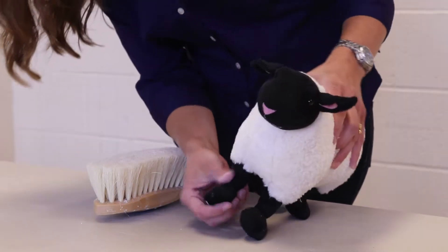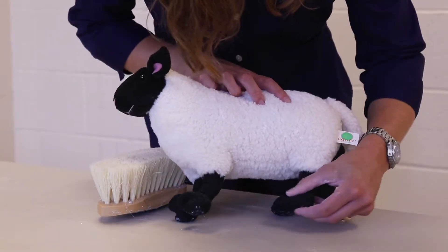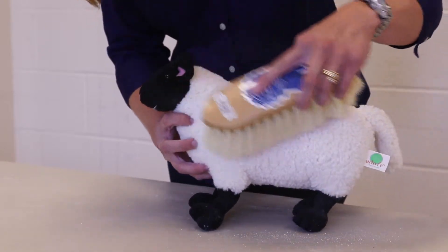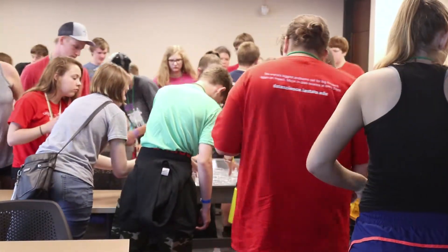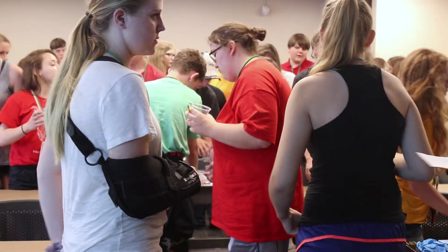Younger participants may enjoy being divided into groups and being asked to get their animal ready for a show. They do this by inspecting their animal to make sure it is not sick, mixing up feed for the animal, and collecting equipment to bring to the show. If you are doing an activity that requires moving around the room, you may also get better results by waiting until that activity is completed before beginning the discussion for this activity.